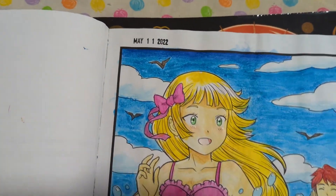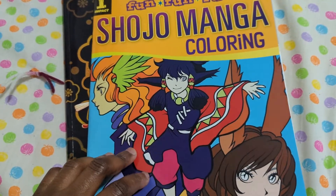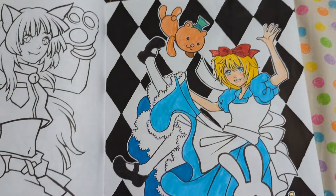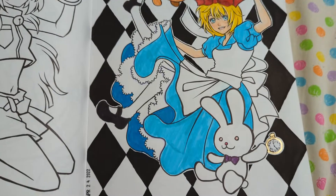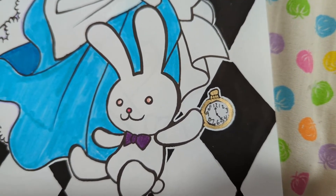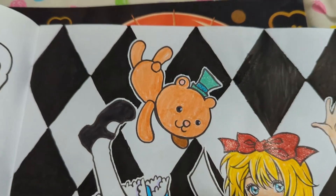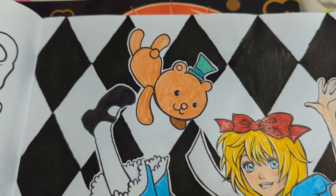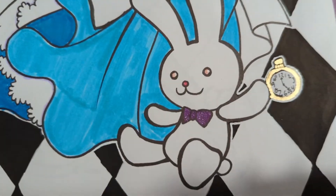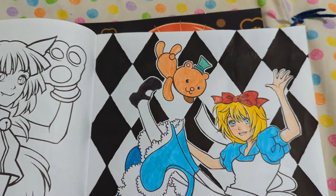In this one — it was a shoujo manga coloring book — I did two things. The first one is Alice falling down the hole into Wonderland. I actually drew a pocket watch for the white rabbit because he didn't have one, and I thought, how is he going to know if he's late if he ain't got a pocket watch? Same with the bear — I gave him a hat because I think he's supposed to be like the Mad Hatter. Some parts are glowing and glittering: the hat, her bow, his bow. Once again the shiny gold pin. And the background was colored in with Posca markers. I really like how it came out.